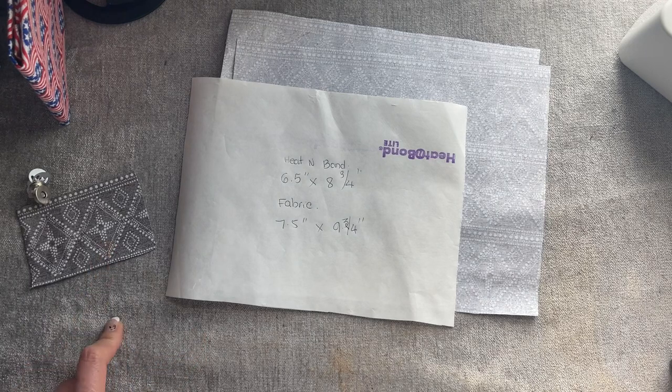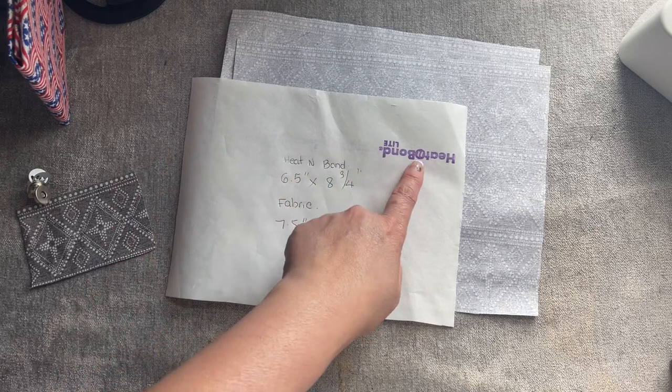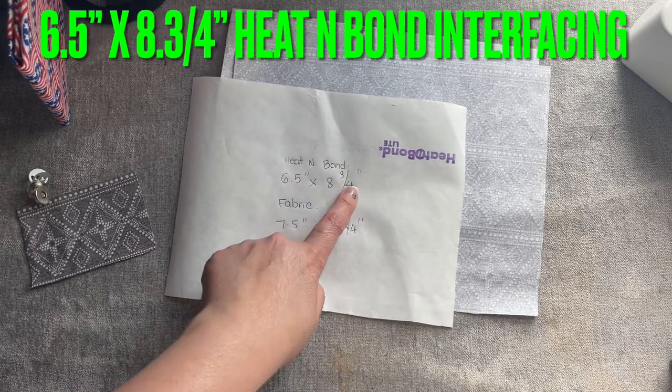But if you want to, you can use the interfacing for it. The size of this heat-n-bond tape is 6 and a half inches by 8 and three-quarter inches.